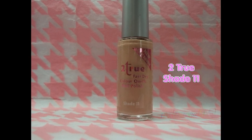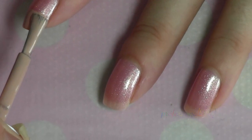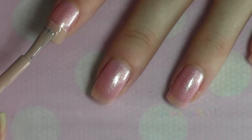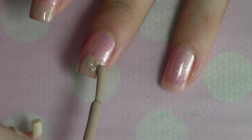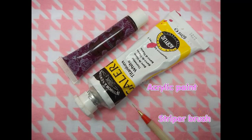Now make the cones with a cone coloured nail polish. Use a striper to make the pattern.